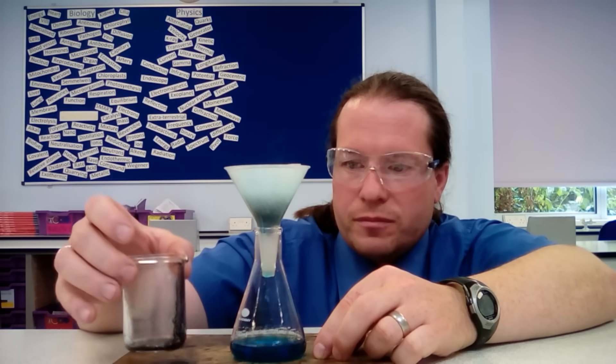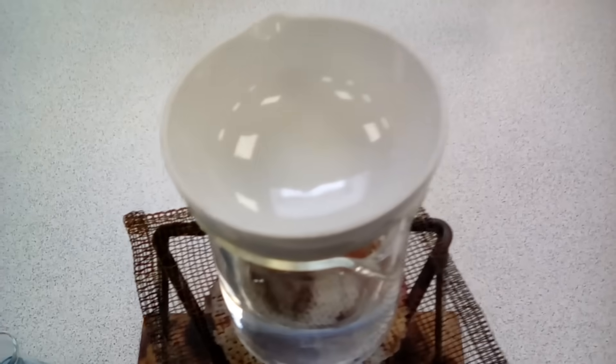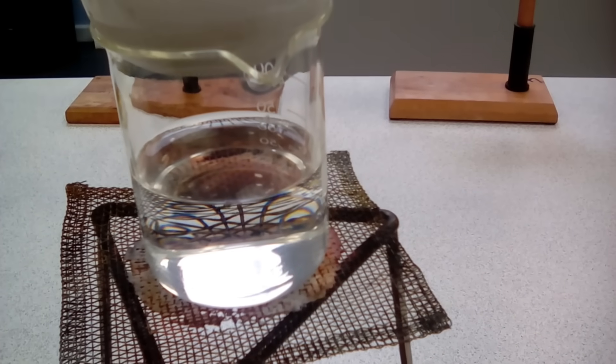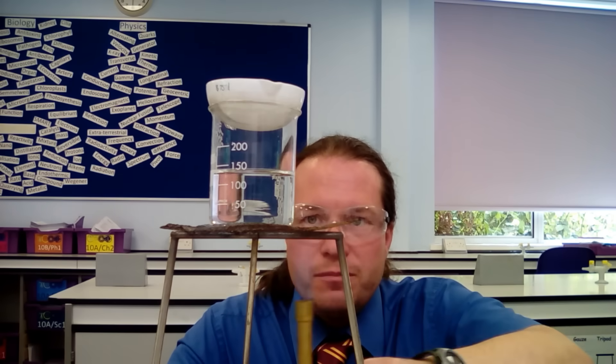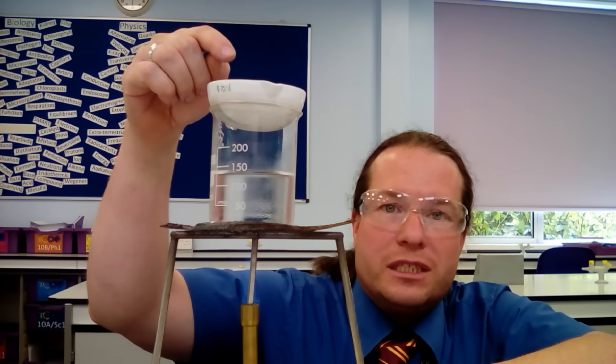Having filtered our copper sulfate solution, we transfer it to the evaporating dish, which is sitting on top of a beaker of water. For those of you that do cooking, this is like a bain-marie where you'd melt chocolate over a pan of hot water, and we heat that with our Bunsen burner. We open the air hole, get a roaring flame, and start to heat up the water bath, which will evaporate off the copper sulfate solution. The reason CLEAPSS advise against this method is that it's likely to spit if you overheat it — we don't want copper sulfate solution in anyone's eyes.